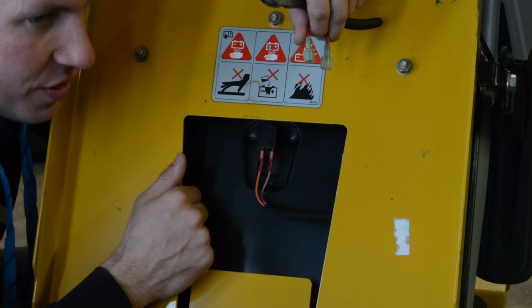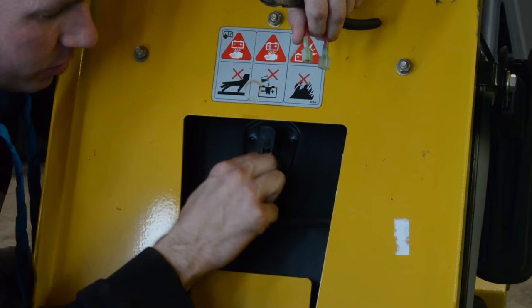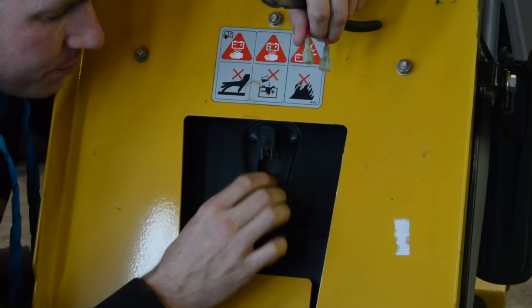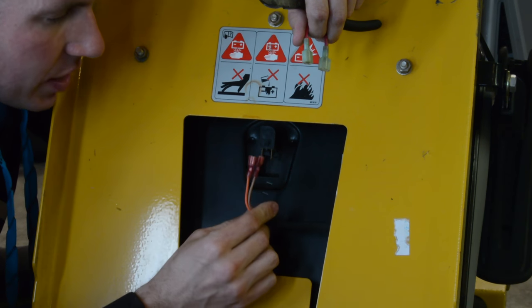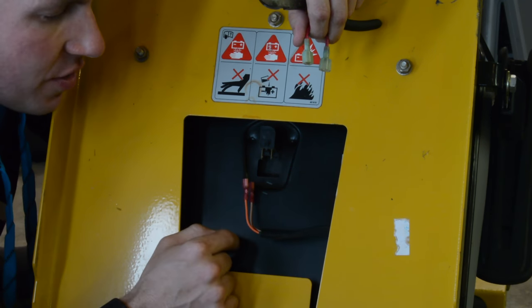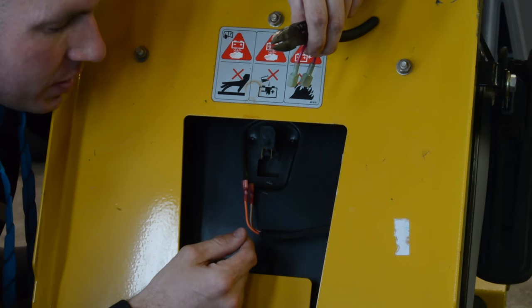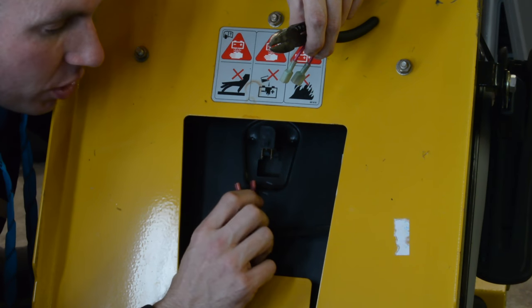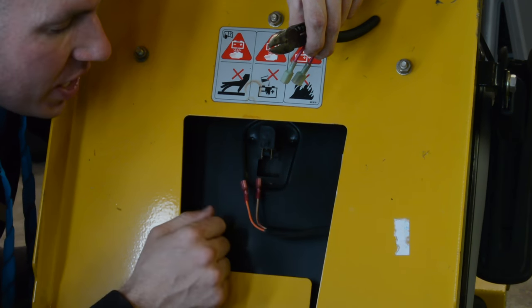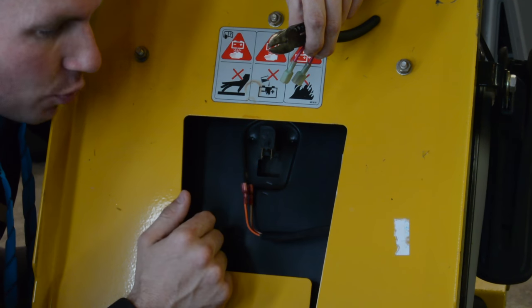The way to figure out which type you have is: take your terminals off here, literally just pull them off the seat switch. Now, if it still operates the same while disconnected, then you have what I'd call a circuit-completing type switch. If it does still work after you've disconnected it, that's all you've got to do — literally wrap these two ends in electrical tape and zip-tie them out of the way. Too easy.